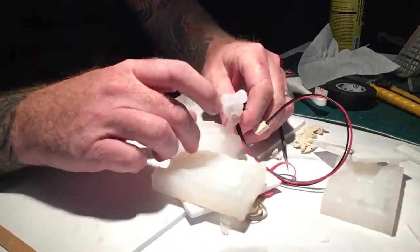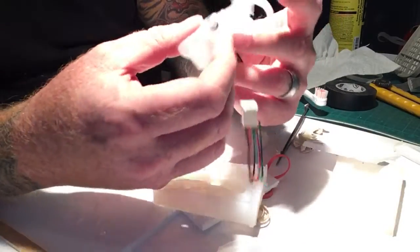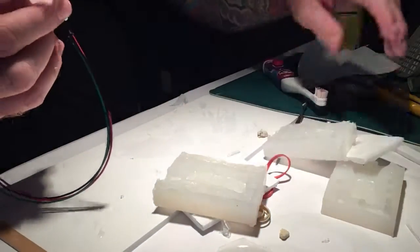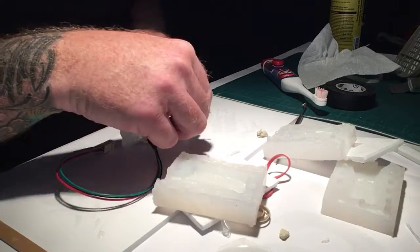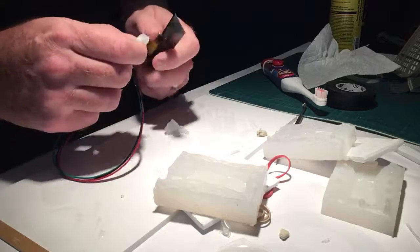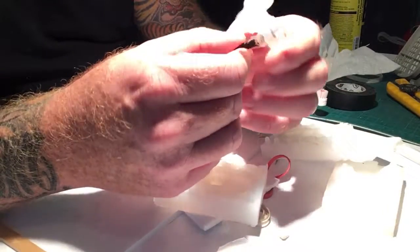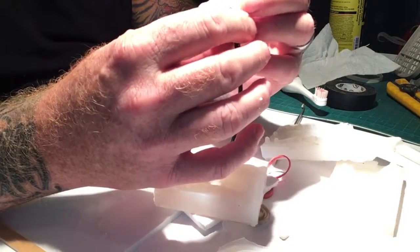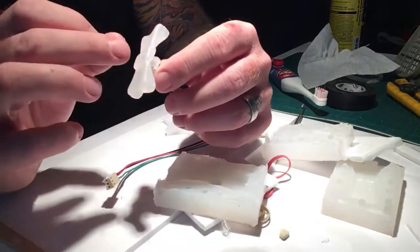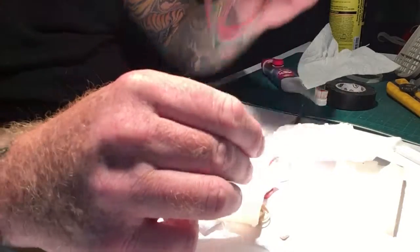Oh shoot — it went straight through. So that's a problem. Even though the rest of the pour is okay, the LED placement is an issue. It should only be that far in, but it poured okay — I yoinked it when I was pulling the thing out and it went over the LED. Shoot.